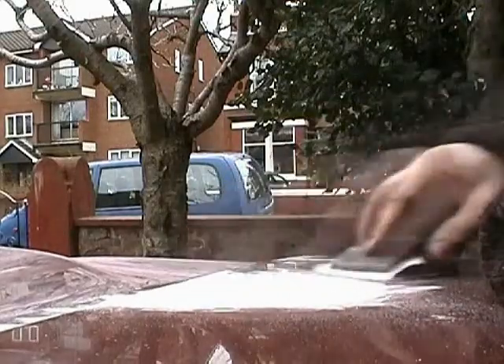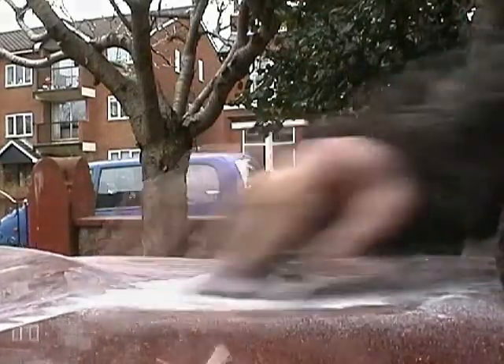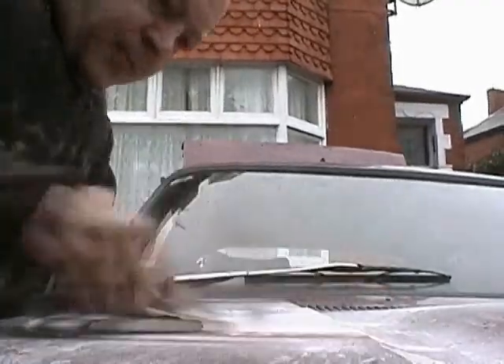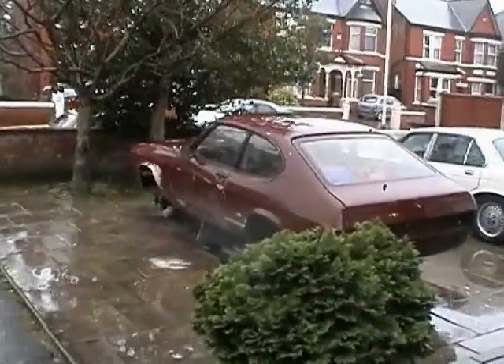I've been doing some work on the bonnet here to try and make it perfectly smooth, and I'll just rub this down and get it in line with the rest of the bodywork. Well, it's started raining now of course, but it's always good for rubbing down the car when it's raining - get it really smooth as it's done.